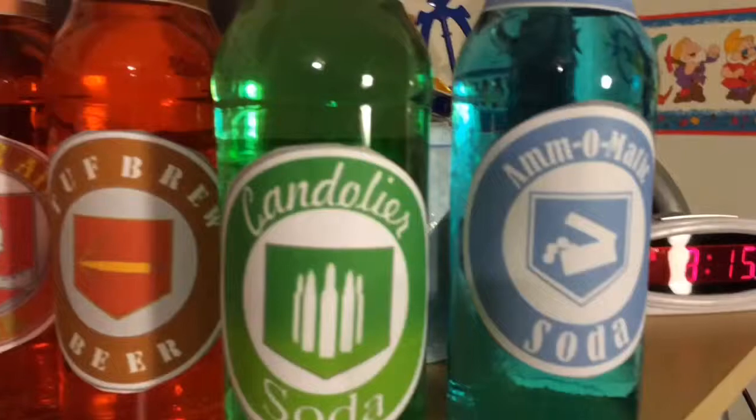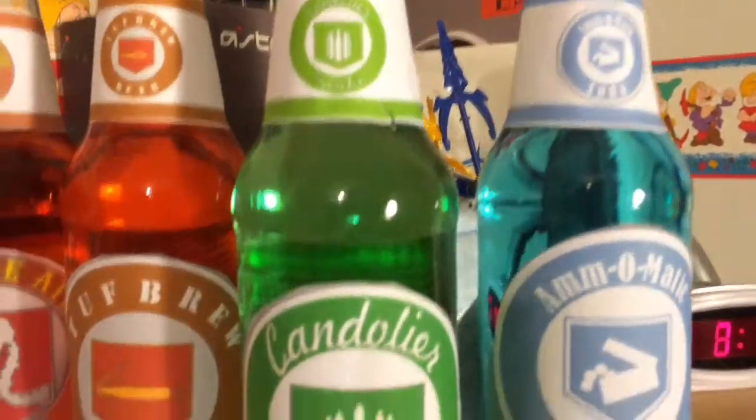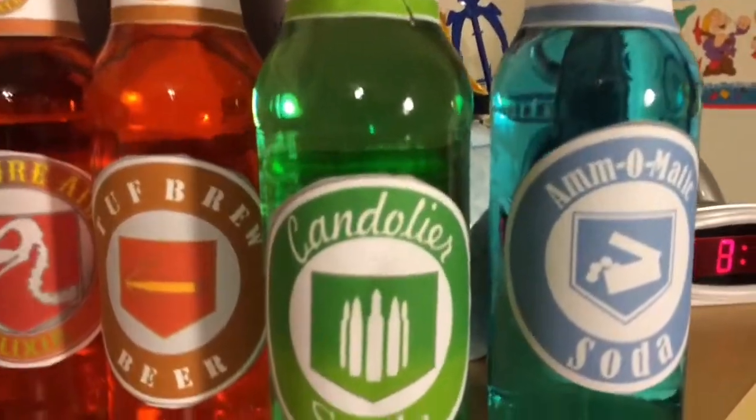On to Candolier. What I did for Candolier was one green food coloring, poured some water out, which gave me a light green. That's Candolier for you.